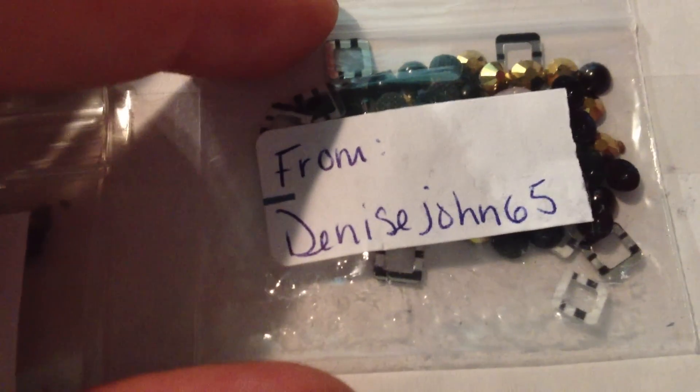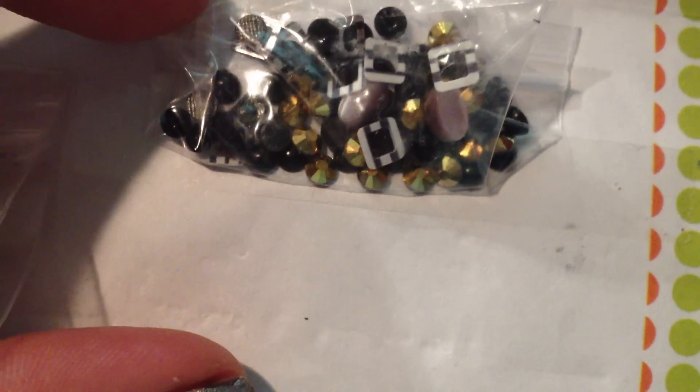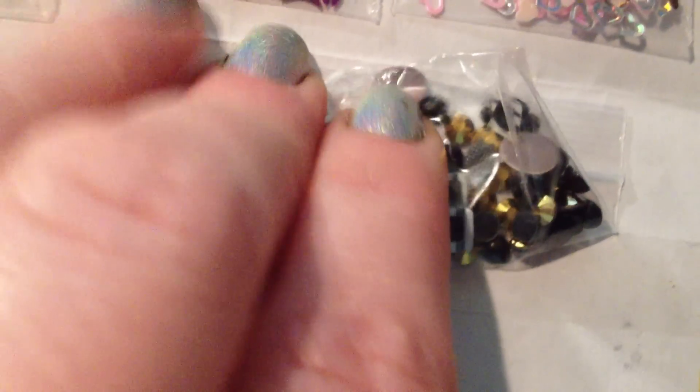And then from Denise John 65, I got some square sequins — square spangles — some gold, some gold and black rhinestones and half pearls, and then some cat eye rhinestones.